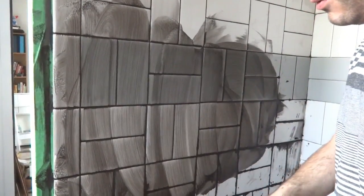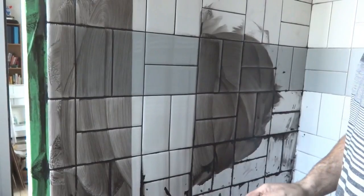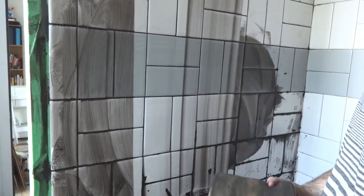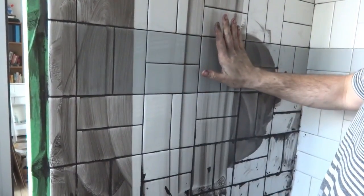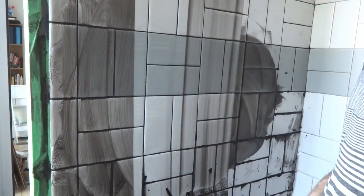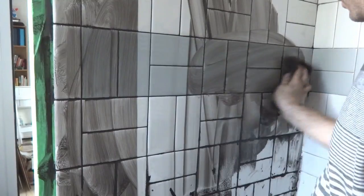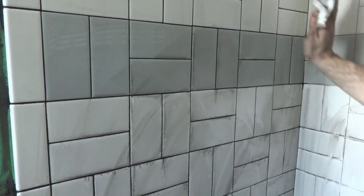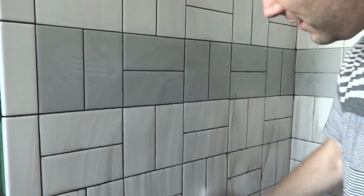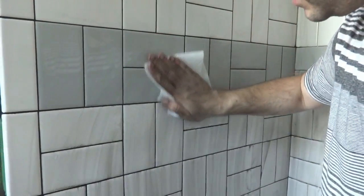After it looks all evened out, rinse out your sponge or use the clean side and wipe it down. It'll smear the second time, so you have to wring out your sponge several times. Something like this you can leave — it'll kind of haze over, and after it's dry you should be able to swipe it down with a dry cloth and it won't be too big a deal. I'll continue wiping and smoothing it out. Now I'm just taking paper towels to clean it up — it's still a little smeary but let it dry and it should wipe down clean.